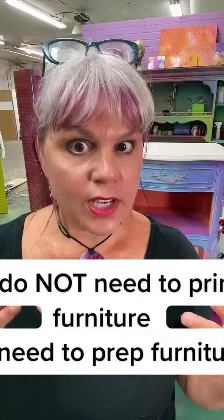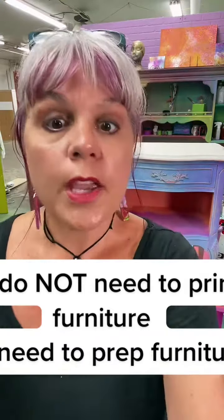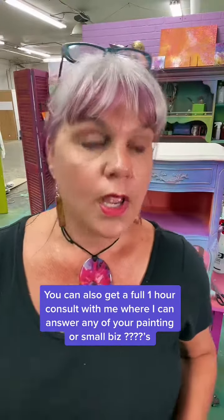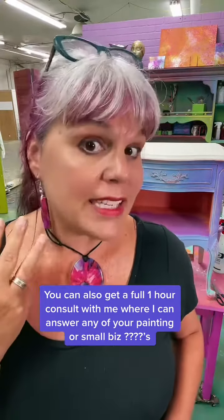Number one, I know everybody on here who has all these millions of followers keeps telling you that you need to prime furniture. You do not need to prime. Do you know what you need to do? You need to prep. And there's a difference between the two. So don't worry about spraying that stuff on. Just make sure that you're prepping properly — and that means cleaning, deglossing, and maybe sanding.